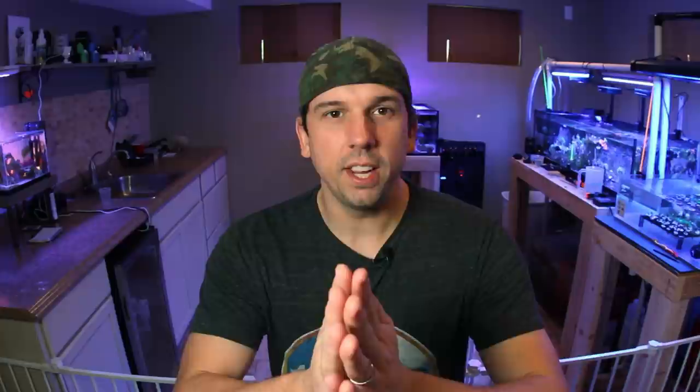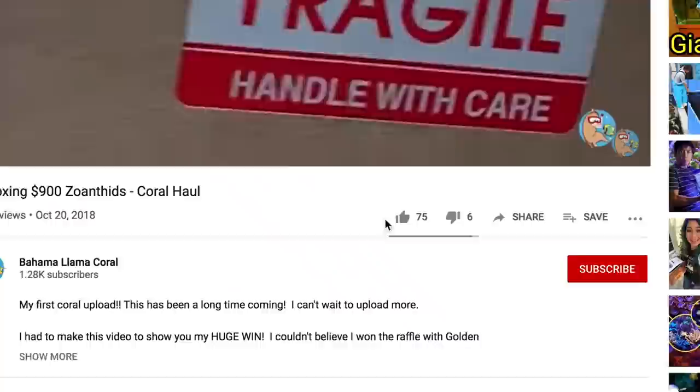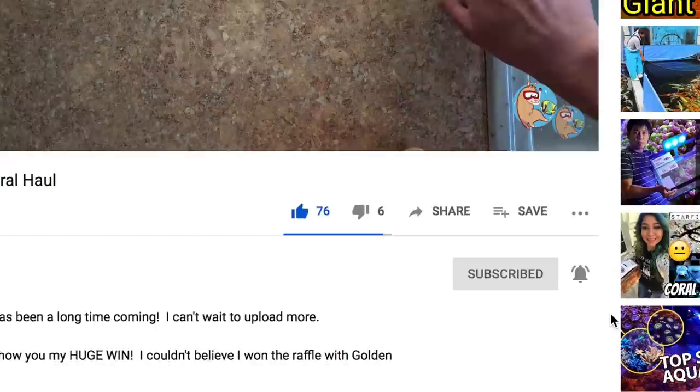What's up, coral people? If you are new here, my name is Remy, and this is the Bahama Lama Coral YouTube channel. For those of you watching in the future, please disregard this message, but this channel is on the road to 10,000 — 10K by 2021. So if you haven't yet, please like, subscribe, and hit that bell notification so you know whenever I post new videos. I post reef-related videos every single week for the reefing hobbyists just like you.